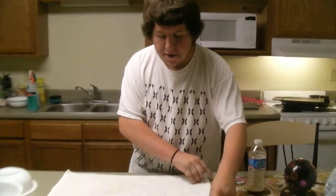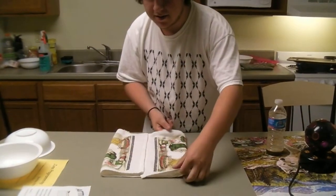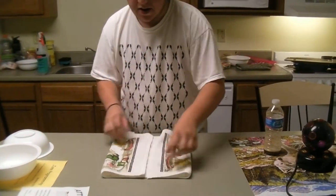Alright, kiddies. Today we're going to teach you how to make boobs out of a dish towel. First, what you want to do is fold it into three equal parts. Make sure it's even.